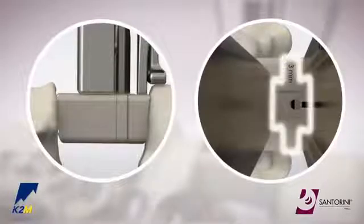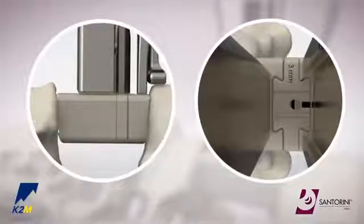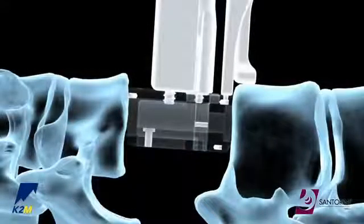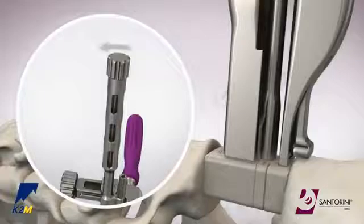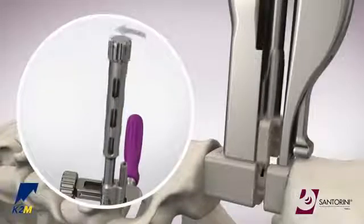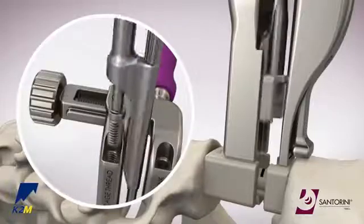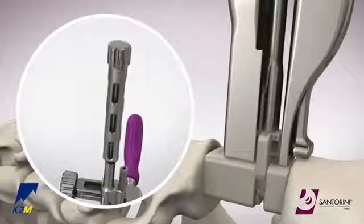Ensure there are no gaps between the clip and the dovetail on the cage. Use fluoroscopy to confirm the overall cage height. If the clip needs to be removed, simply turn the proximal knob counterclockwise to disengage the clip from the cage. Select the preferred clip size and repeat the clip insertion process.